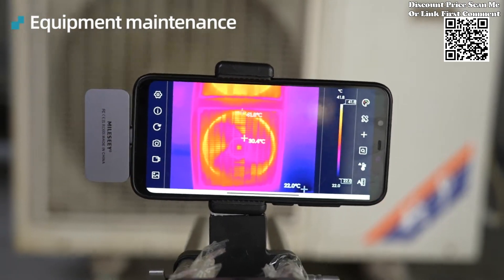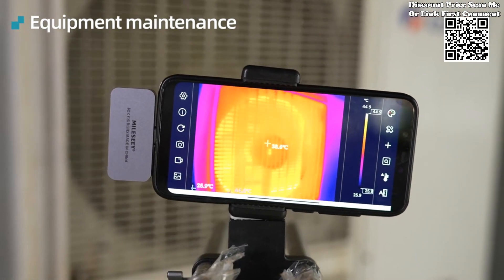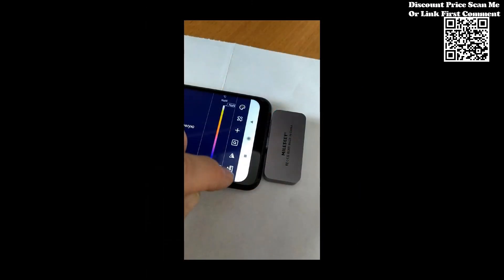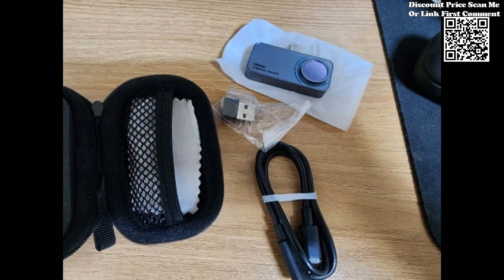While the Milosi TR160i TR256i excels in panel PCB circuit repair, its versatility extends far beyond the confines of electronic engineering. From HVAC maintenance and energy auditing to wildlife observation and search and rescue operations, the applications of thermal imaging are virtually limitless.